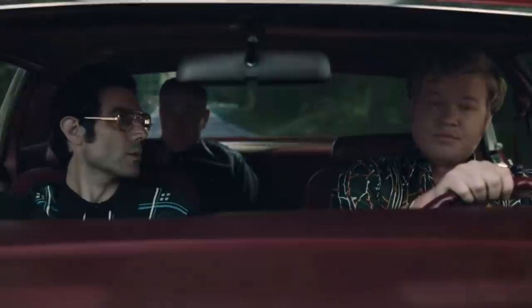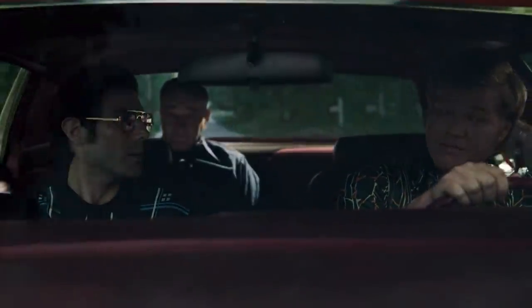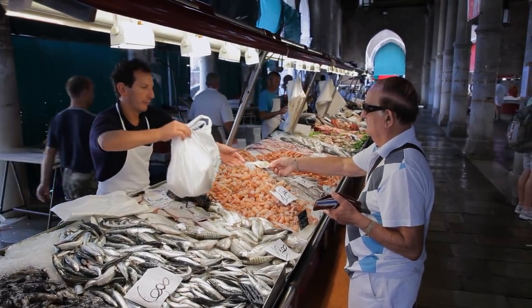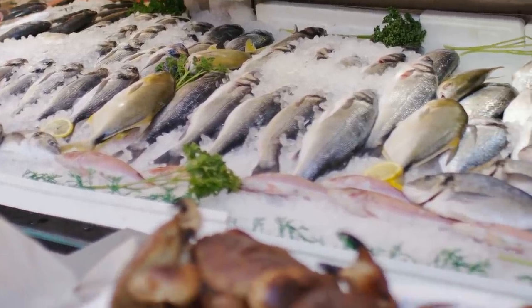'Will she just go in there and say, give me a fish?' 'Pretty much, yeah.' If your fishmonger isn't a conversationalist, or if you're limited to a grocery store selection, there are expert ways to spot a good fillet on your own.